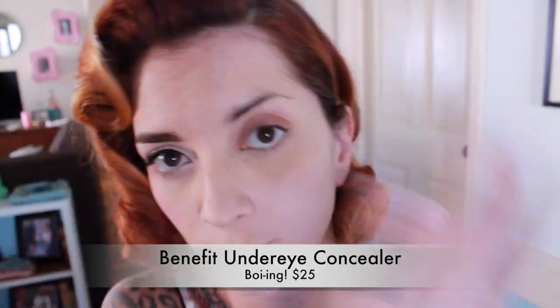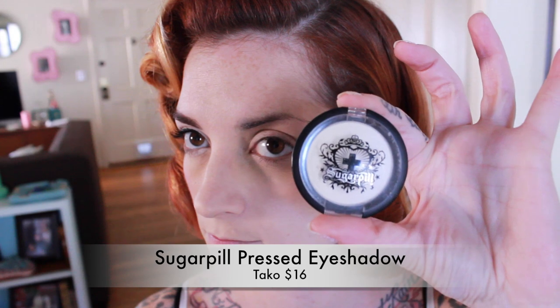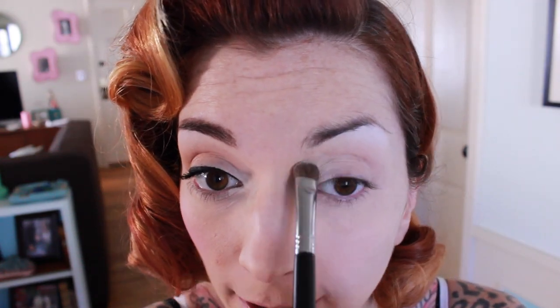To start, I'm going to use a concealer underneath my eyes, which I've already done because I've already done my base. You also want to use an eyeshadow primer on your lids — I'm just using this concealer as my eyeshadow primer. If you have a problem with your glasses sliding down the bridge of your nose, put a little bit of primer right there on your nose and set it with a tiny bit of powder so it's still a little tacky — that will help keep your glasses from sliding down all day. Now I'm going to take my white eyeshadow called Taco and apply it underneath my brow bone and on the inner corner of my eye to really help brighten up your eyes. The brighter you can make your eyes look with glasses, the better.